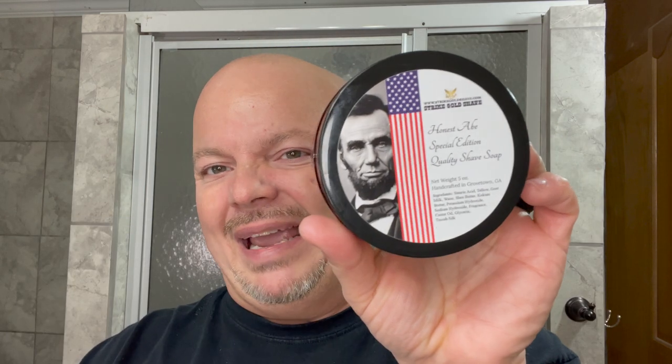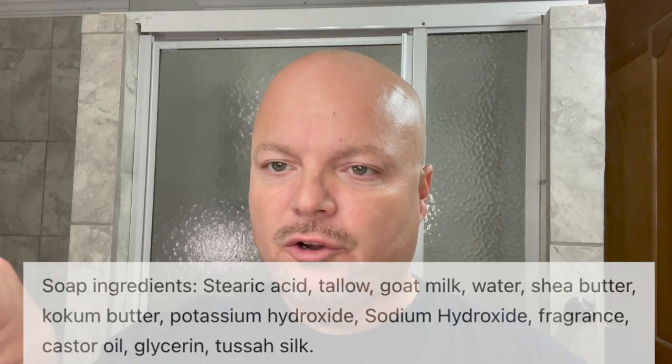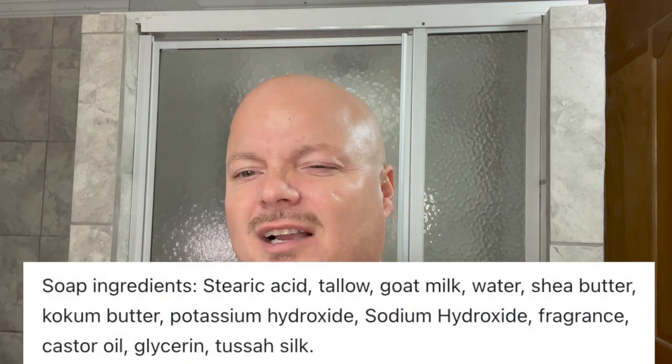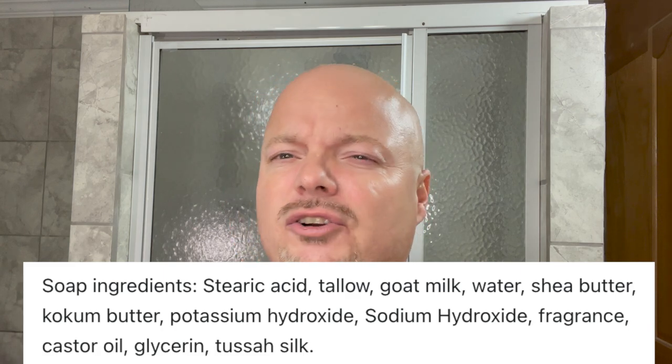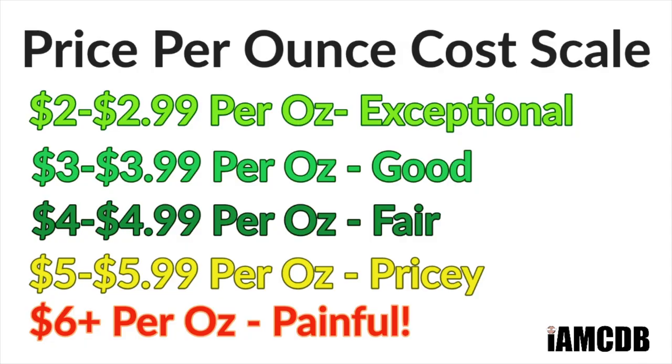This is in the Patriot base by Strike Gold Shave, which is a really nice base in my opinion. We'll show you the ingredients right there — we've got goat's milk, shea butter, kokum. Those are some of the ingredients that I really like, and this is just a great scent in the soap and I love it. The cost is $22 for five ounces, and on a cost-per-ounce chart that is $4.40 an ounce, which is a fair price. Today I just want to enjoy a great scent and this is going to bring it in that department.